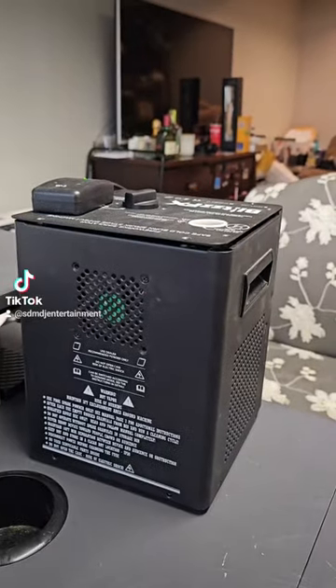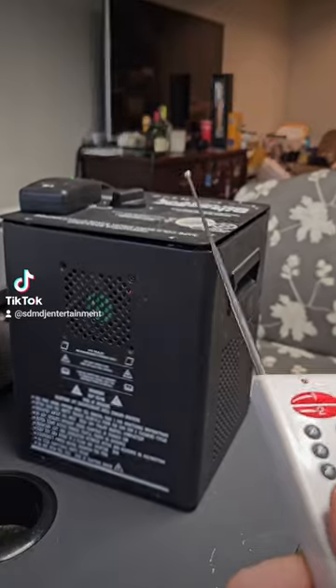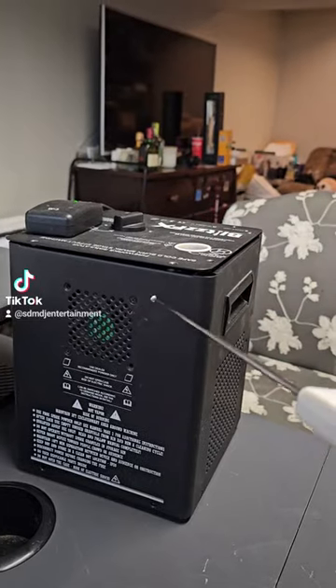My issue was that at the time I would turn it on, nothing would come out. The blower works, it would heat fine, just no granules would come out. It was full — nothing came out.